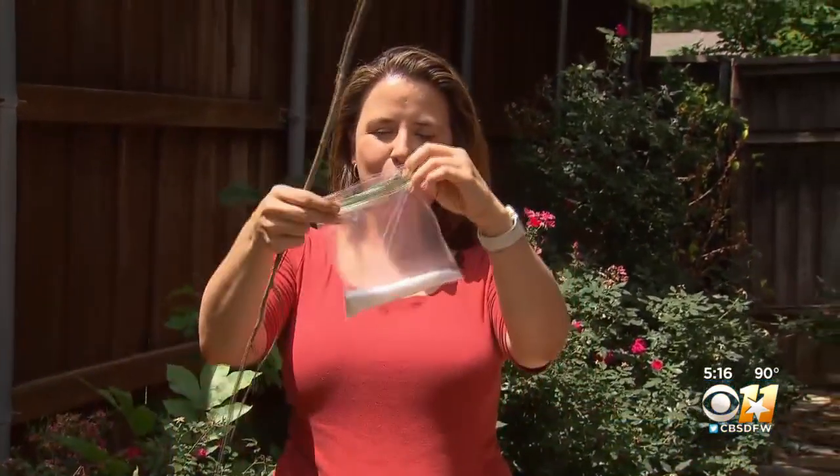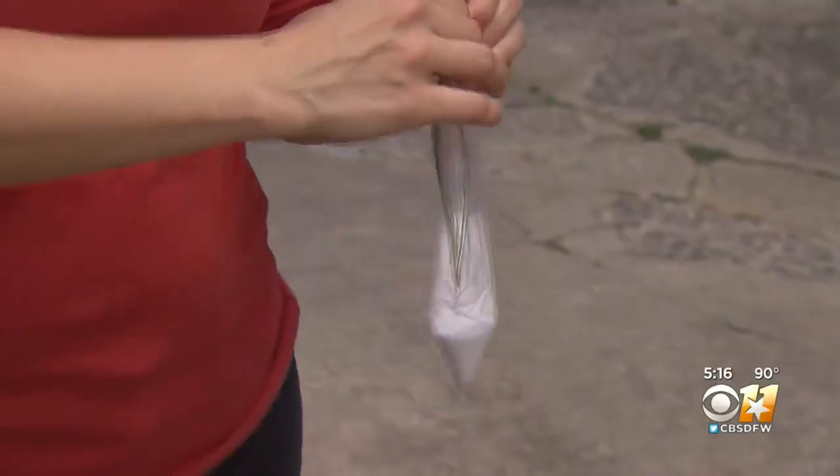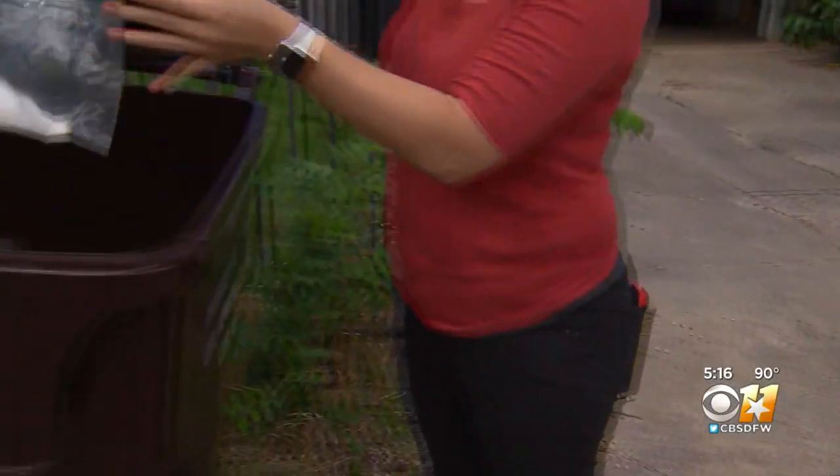Morgan Olvera says if you see one of these worms in your garden, you can use a stick to pick it up and put it into a plastic bag filled with salt. Seal it up really well, then toss it in the trash.